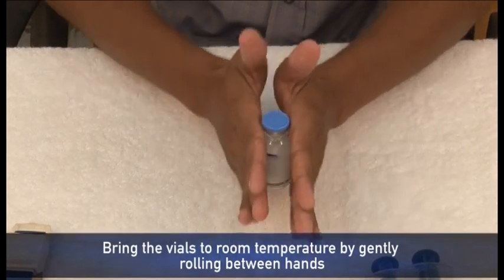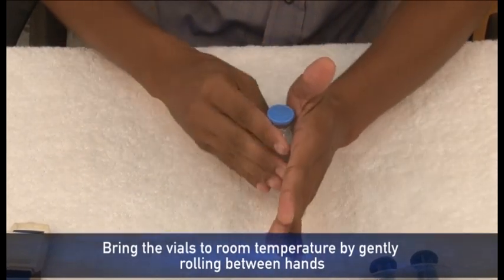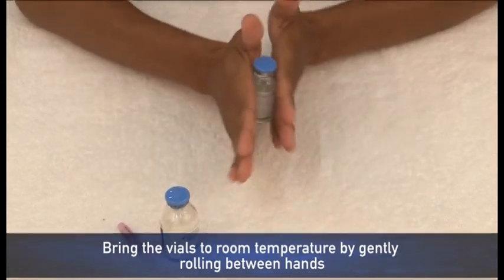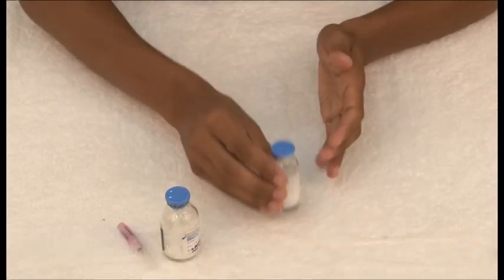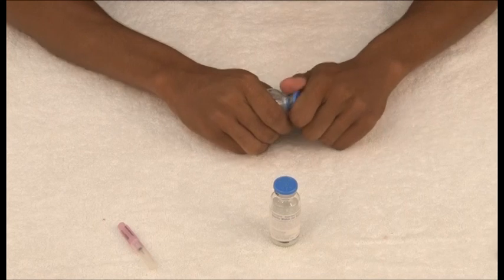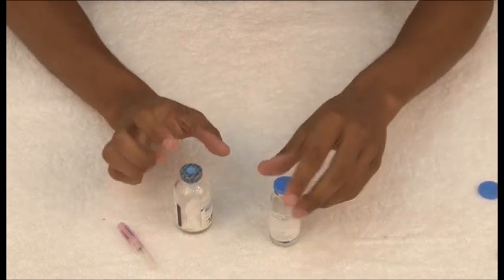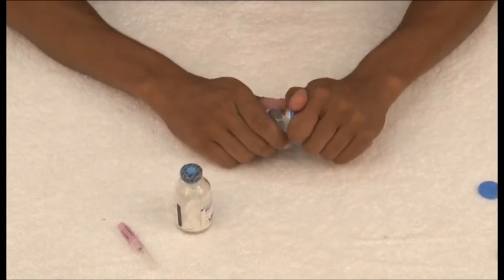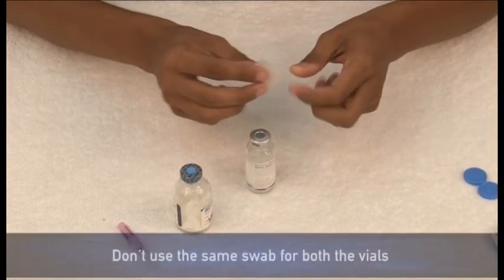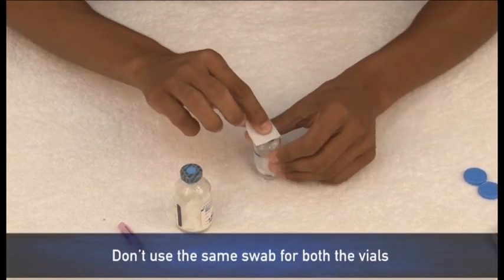Bring the factor vial and diluent vial to room temperature by gently rolling between hands. Let's now get the factor ready for infusion. Remove the caps from the factor vial and diluent vial. Use disinfectant swabs to clean the stopper of the vials.